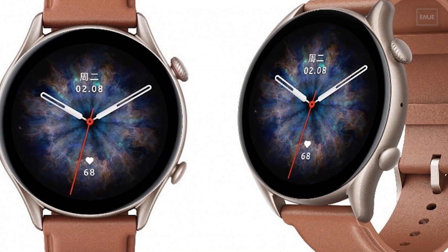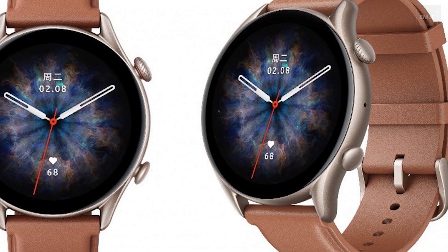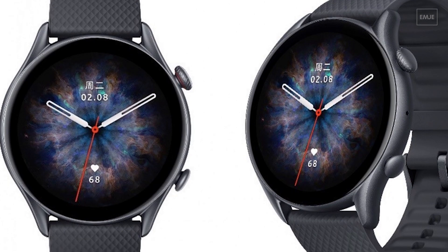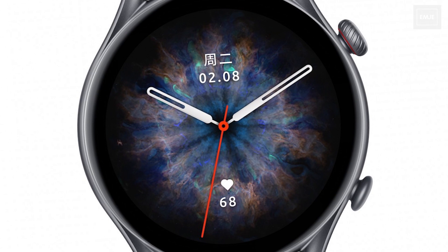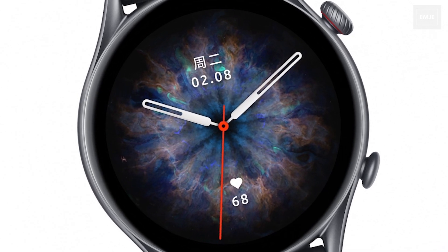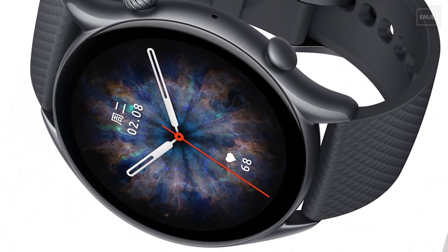This watch offers 24/7 heart rate and blood oxygen tracking. In terms of protection, it has 5 ATM water resistance, so you can take it swimming. The GTR 3 Pro also has a built-in microphone and speaker, which allows you to answer calls.